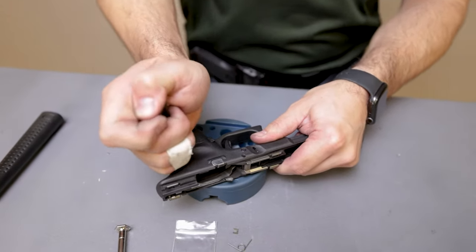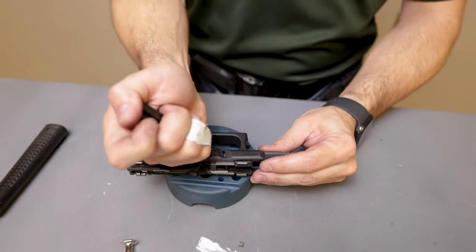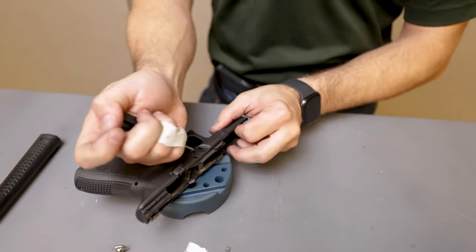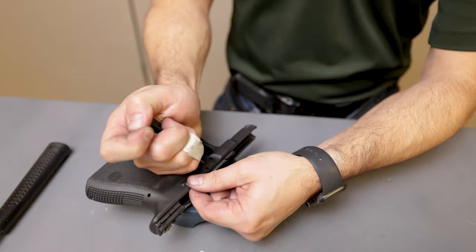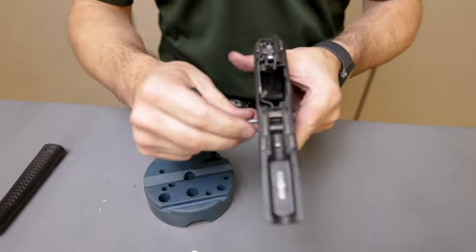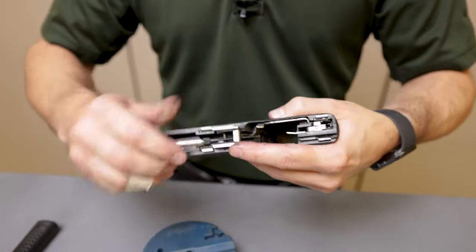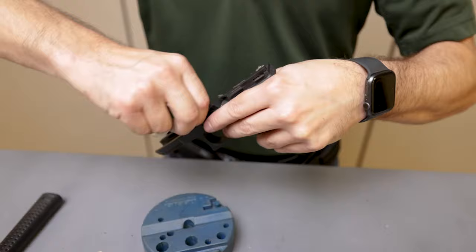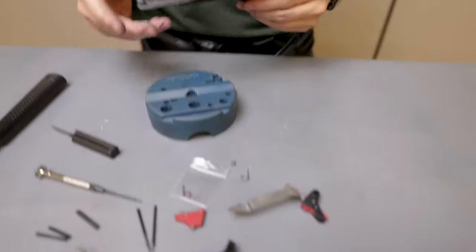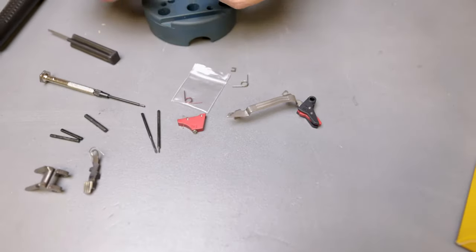You can use any punch you want; I just use a factory Glock takedown tool. We're going to start in the back and push the pin out of the frame that holds the ejector block. Then take the top pin out for the locking block, grab the slide stop, apply pressure, move it around a little bit, and pull it out. Take a flathead screwdriver, pry up the barrel locking block, and pull that out.